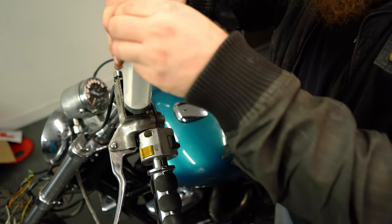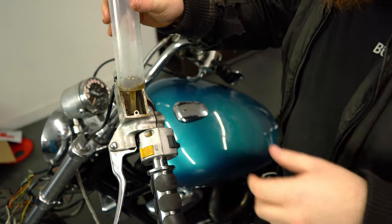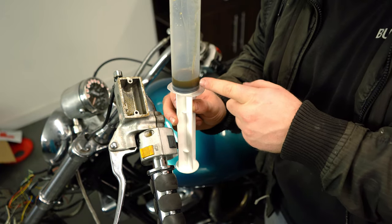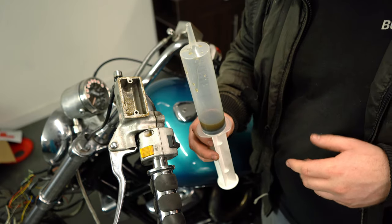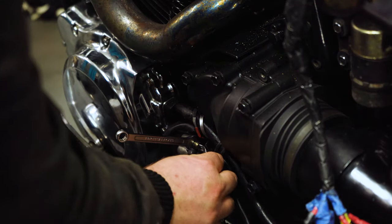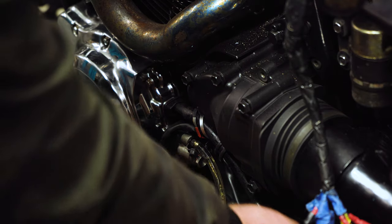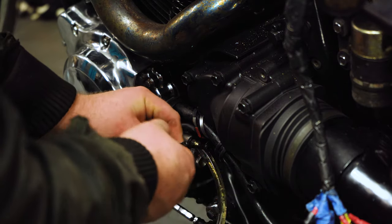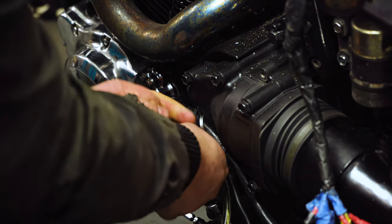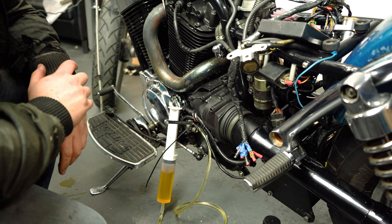If your clutch or brake fluid is this colour, you need to change it. The reason you need to change these fluids over the course of about 12 to 18 months is because they actually break down - the particles inside them become less effective. That's why you end up with spongy brakes after two years of not changing the brake fluid, and the same can be said for the clutch. Now I'm going to secure that pipe onto the bleed nipple using a zip tie. We're going to be applying quite a lot of pressure through the syringe, so there is always a chance it's going to pop off the nipple. It's also very corrosive - if you get brake or clutch fluid on your paintwork or chrome and don't get it all off, it will eat through it. So worth getting some towels and rags out at this point as well.